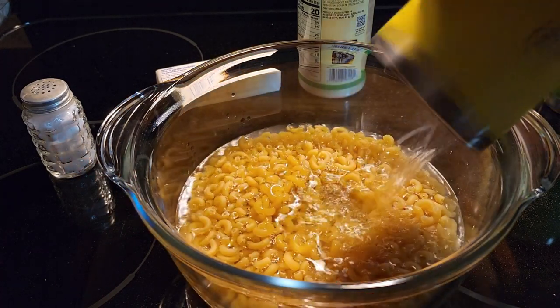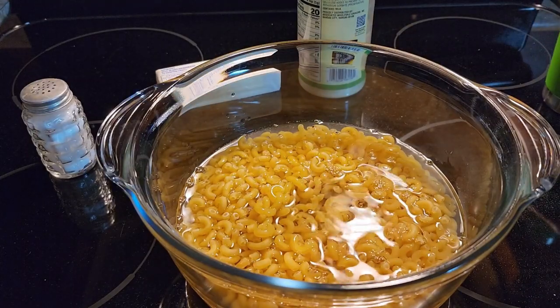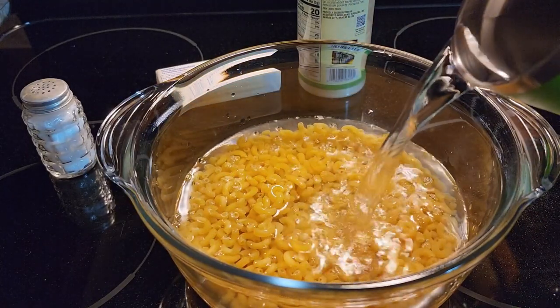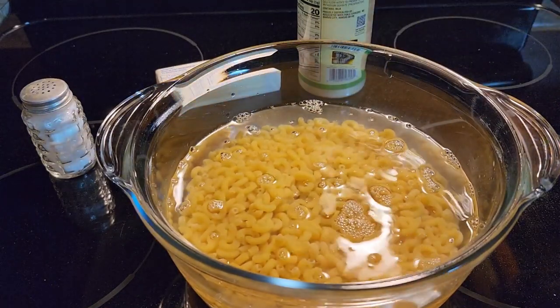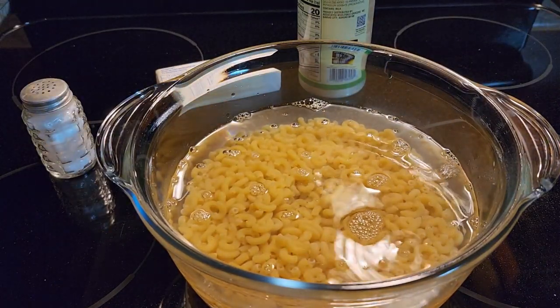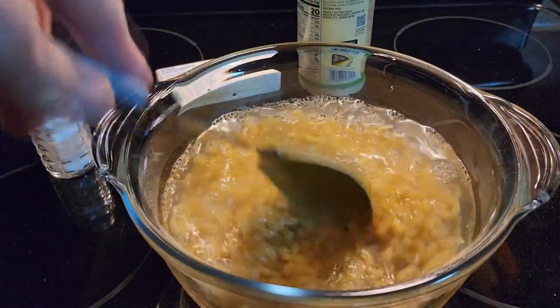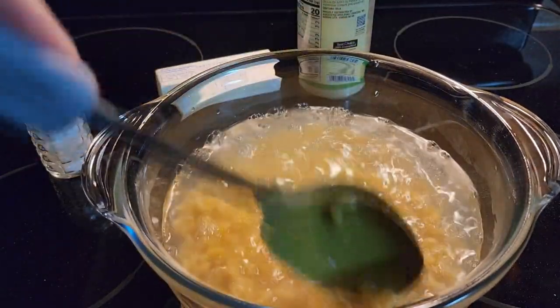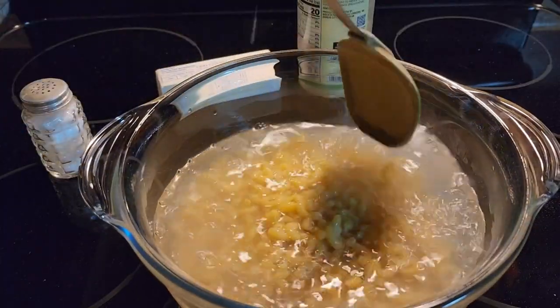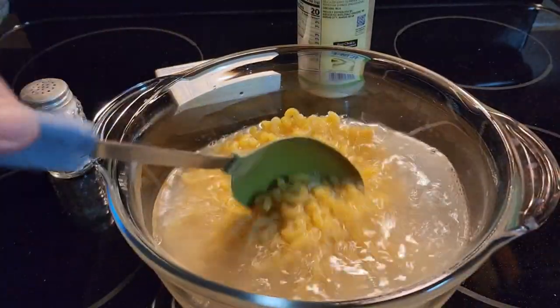Add water to your noodles. Make sure the water is at least an inch above the noodles to allow for expansion, because your noodles will expand as they cook. I'm going to give them just a quick little stir so they're not all in a clump.